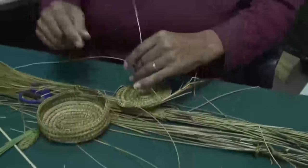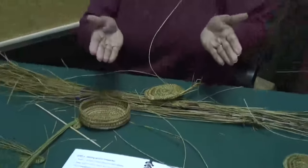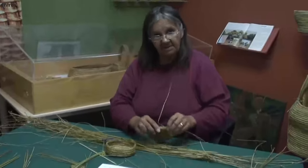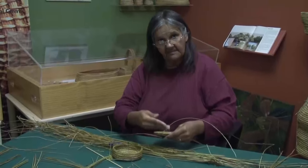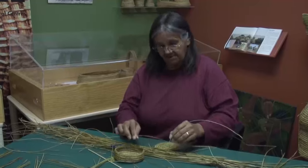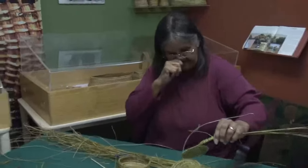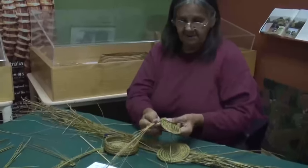You can shape your basket to go straight up, you can shape it to go in — it's how you work it, how you hold this piece. You can shape it to go in, you can shape it to go out that way, or just bring it straight up. Or you could be creative and make a pattern.